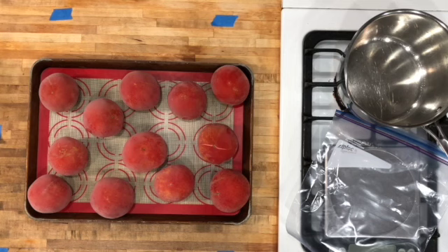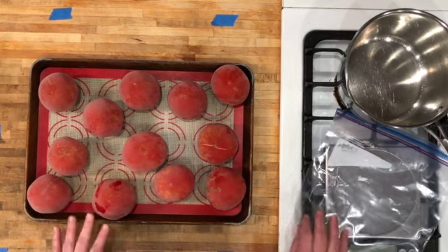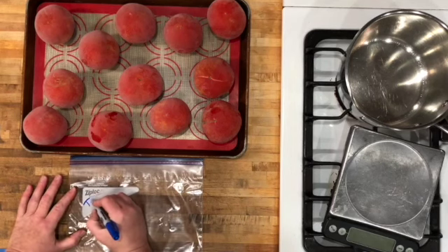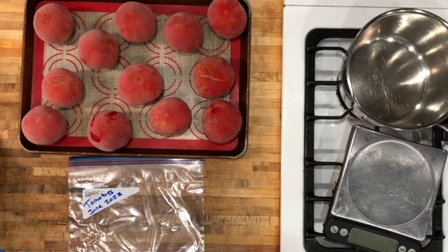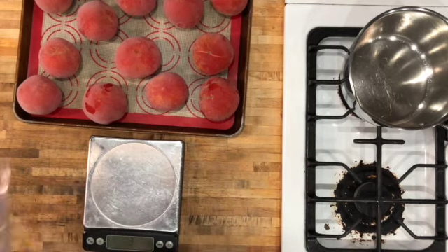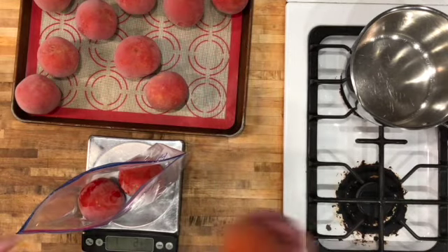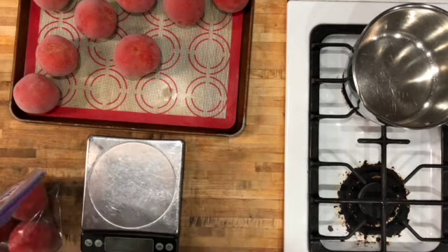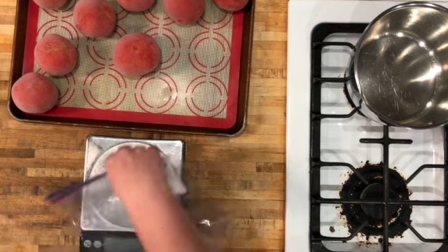Our tomatoes have been in the freezer for quite a few days — we got a little busy — but they're nice and solidly frozen. We're going to put some of them up for the future, so we're labeling our bag: 'Tomatoes, June 2023,' so we know what they are when we're digging through the back of the freezer later. We're also going to weigh them — that gives us about two pounds per bag, and we'll get two two-pound bags out of this batch.